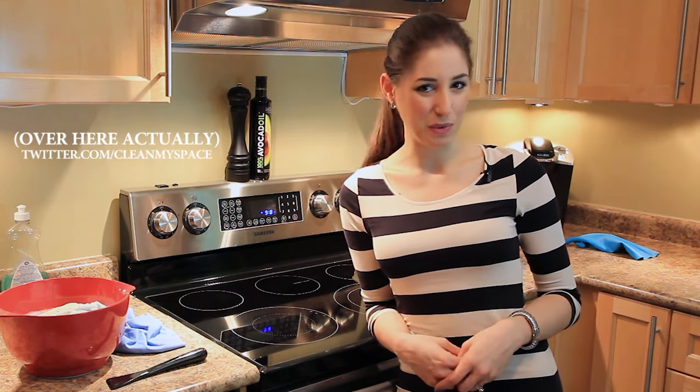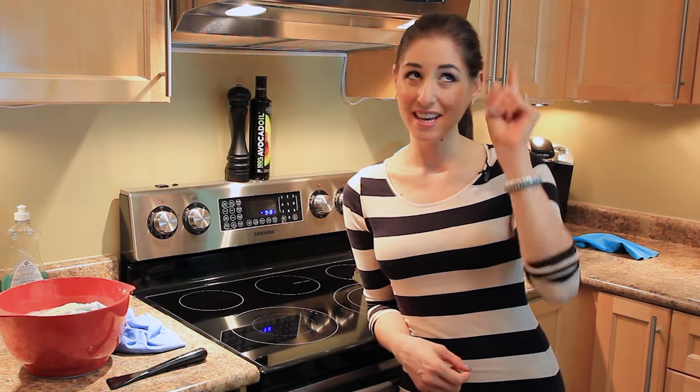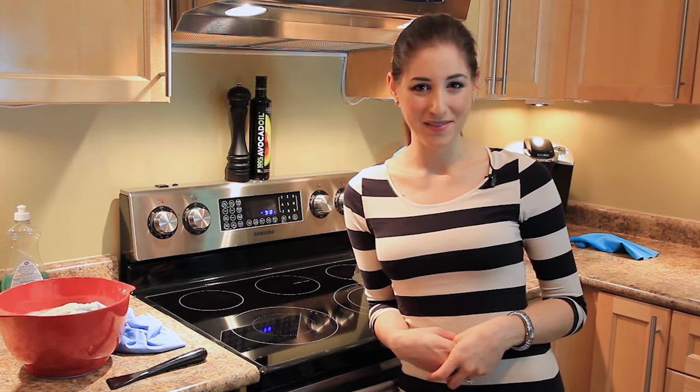If you liked the video, give it a thumbs up. If you have any cleaning questions or comments about what you saw, drop it in the box below. You can also find us on Twitter at twitter.com/cleanmyspace. And for more cleaning videos, hit the button above to subscribe. Thanks so much for watching and we'll see you next time.